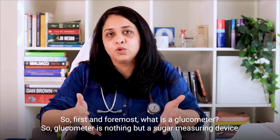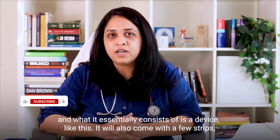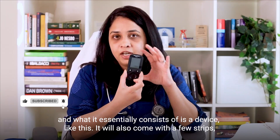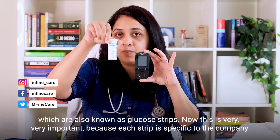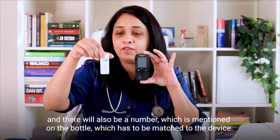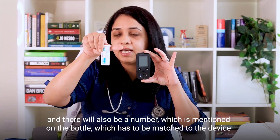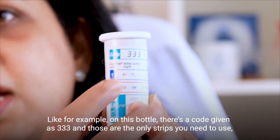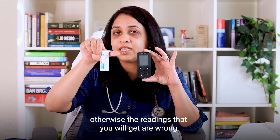So first and foremost, what is a glucometer? A glucometer is nothing but a sugar measuring device, and what it essentially consists of is a device like this. It will also come with a few strips which are also known as glucose strips. This is very important because each strip is specific to the company, and there will also be a number mentioned on the bottle which has to be matched to the device. For example, on this bottle there's a code given as triple three, and those are the only strips you need to use, otherwise the readings you get will be wrong.